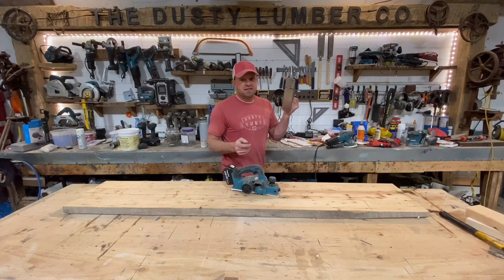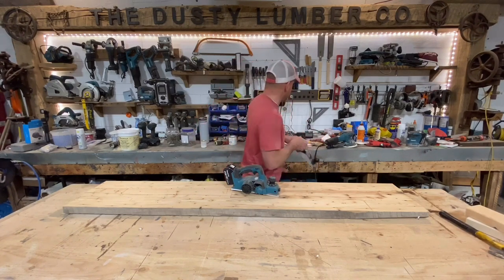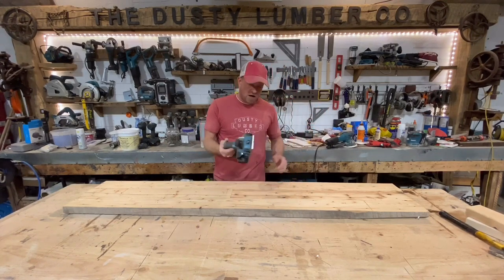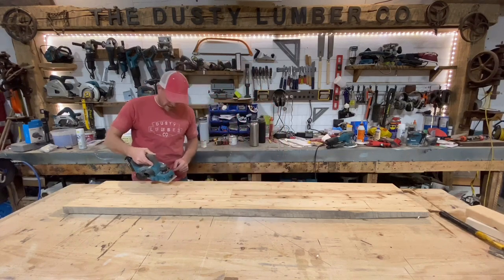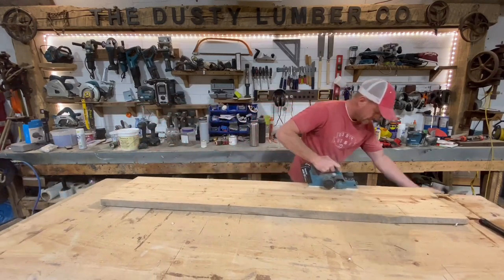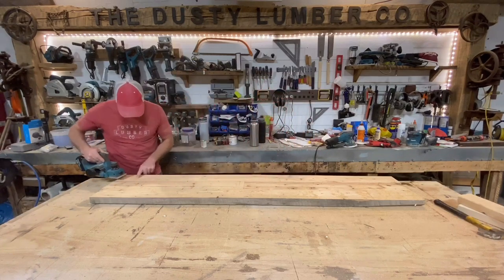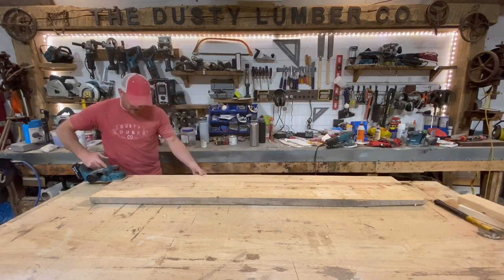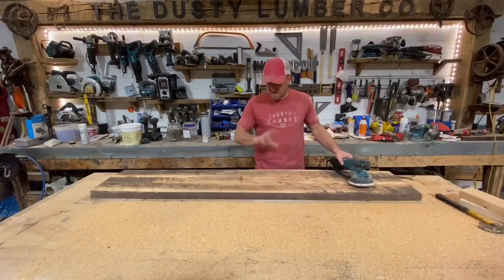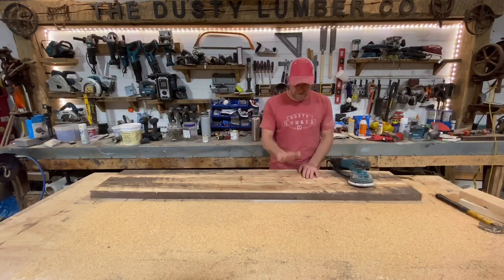You can use the hand plane — it takes a little more time and some purists prefer it — but I'm gonna use this Makita unit. I'll have a description below if you want to check it out. I'll do a first pass to give me a reference point and just keep following my way across. Then I'll flip it over, sand the back side to get it flat, and do the top down as well.